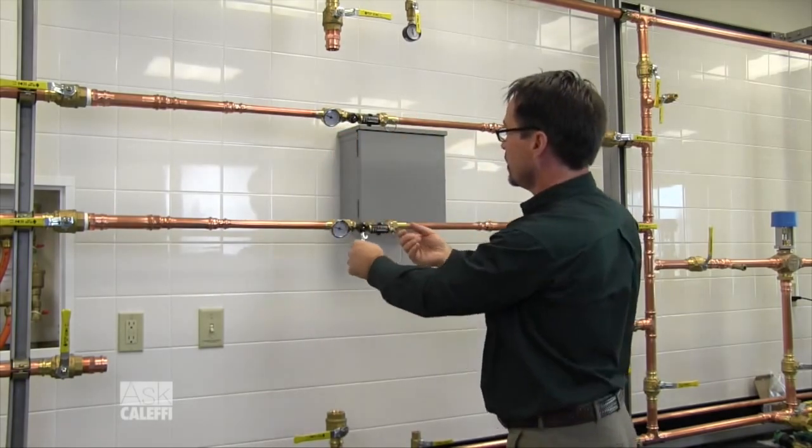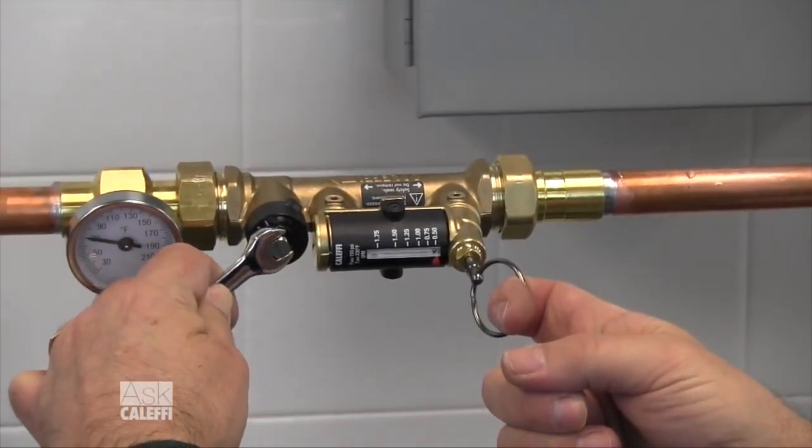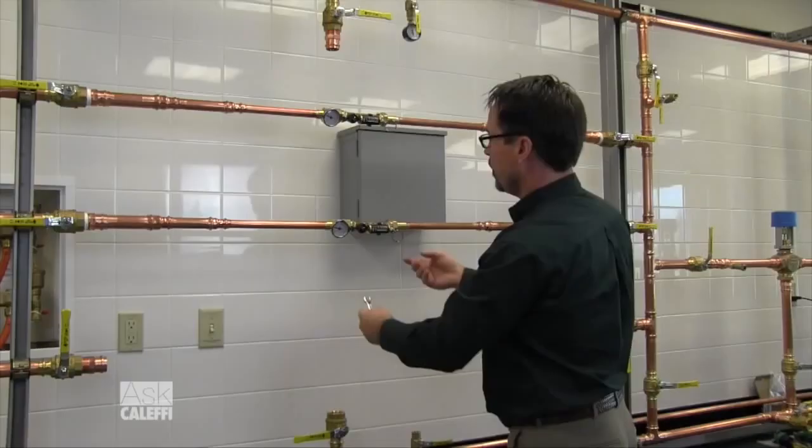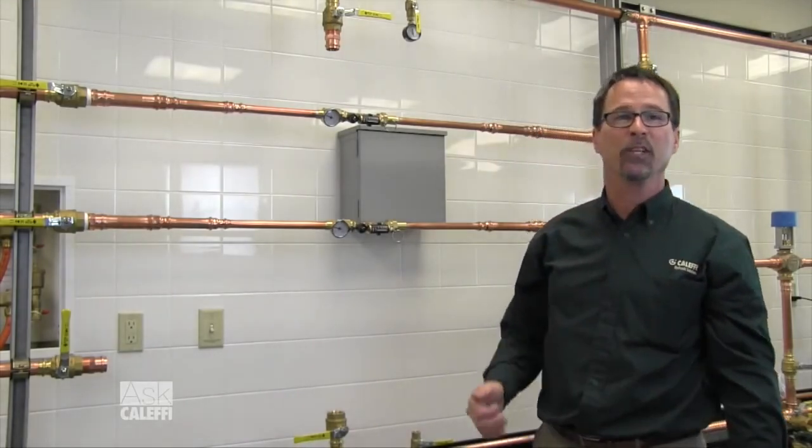Do the other the same way — pull the pin, set this one down to 0.5 GPM, let go of the pin, you're done. It's that simple. Quick Setter Plus from Caleffi. Thanks for listening.